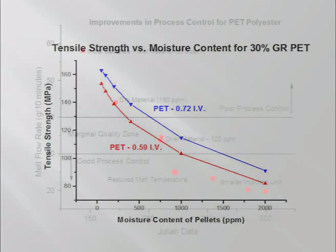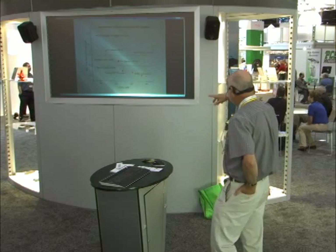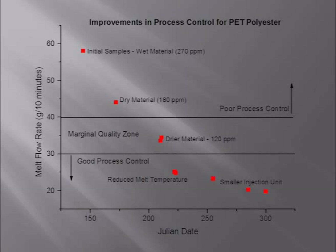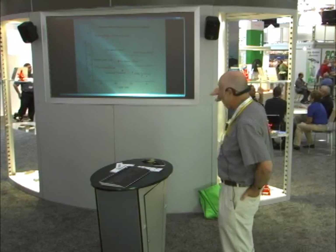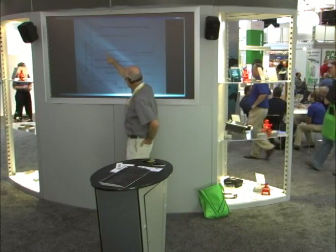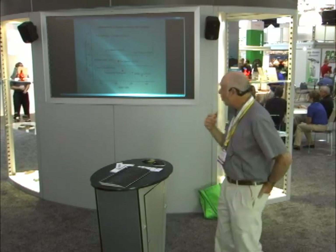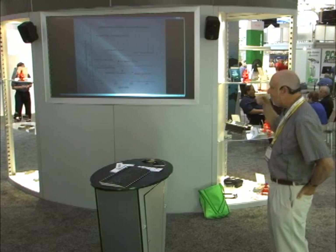Here's work we did with a client over about six months. He was running glass-filled PET and had brittle parts — starting with a 10 melt-flow-rate resin. We checked his resin: moisture content was 270 ppm — that's 0.027%, which is wet for PET. Drying it down to 180 ppm improved the number; down to 120 ppm, it continued to improve. This again shows that the drier the material, the better the molecular weight retention. He ultimately fixed the whole problem by also getting his melt temperature down and moving to a smaller injection unit. But the progression clearly shows that lower moisture content is what we want — we don't want to play games with borderline moisture content.